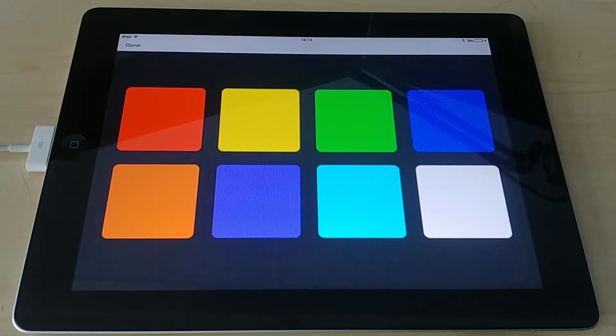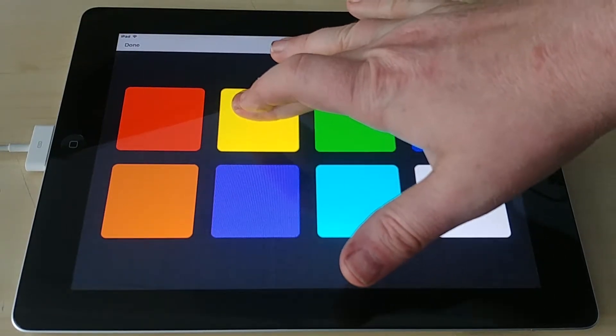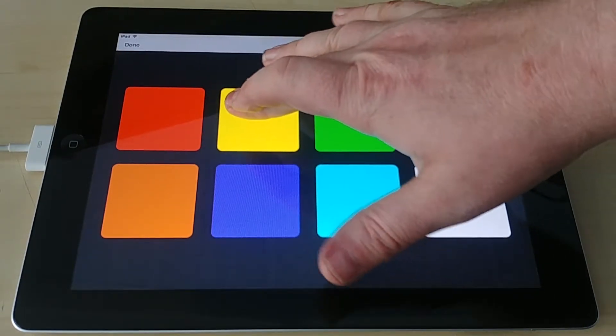The other reason you might use momentary mode is if you have a user with a shorter attention span — maybe they would just press yellow and then wander off and the bubble tube is no longer as interesting to them. But if they have to press and hold, it may hold their attention for a little longer.